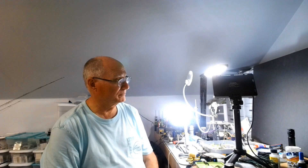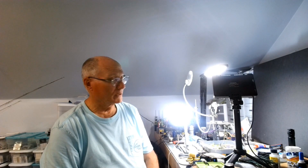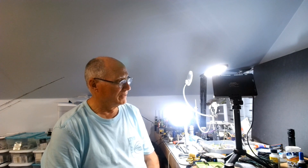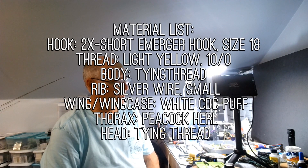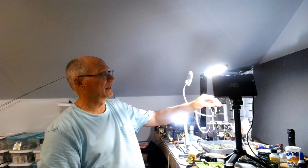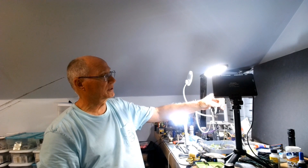Hey, this is Darrell, and we're going to tie the final CDC fly in the series that Project Union Waters on Monday nights have been coaching us through. I'm going to tie it the way I interpret the material list they've provided, since I don't really know how they plan to teach us. But let's take a look at it — it's a Smoke Jumper.